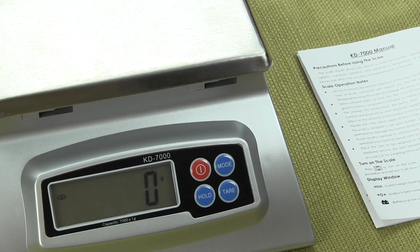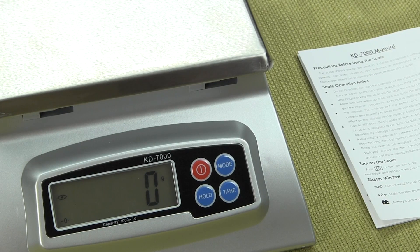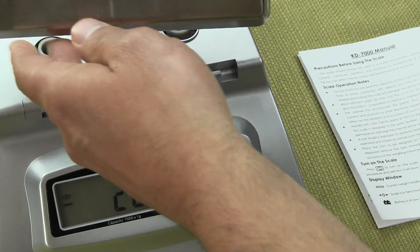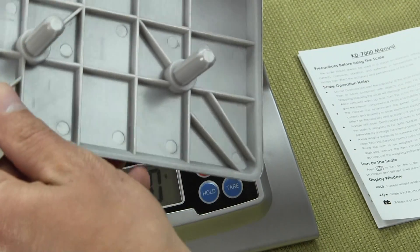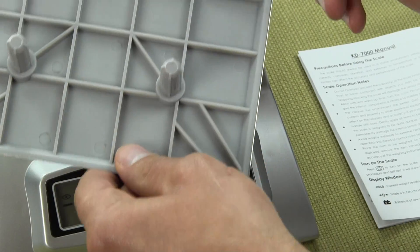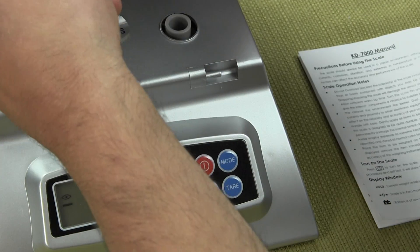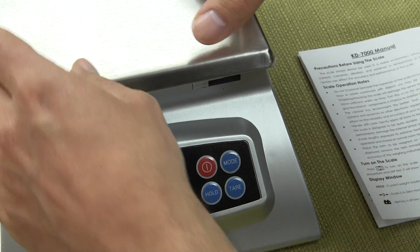Additional features include a large stainless steel platform — this platform measures seven inches by seven inches. It's a nice stainless steel platform and on the base we have four posts that go right into the scale, a nice simple design to give you the weighing performance you need for general use.